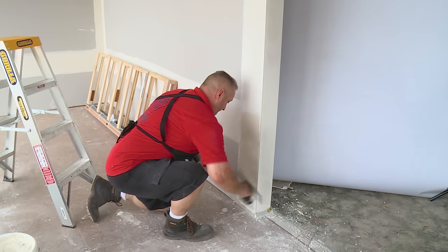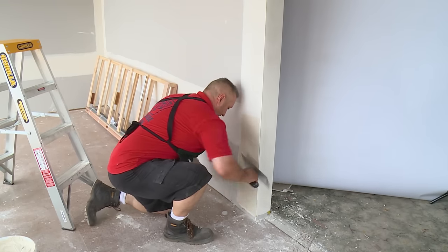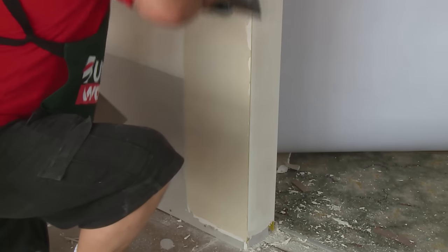Now we're ready to top coat. It's the same process as your second coat, except a little bit wider. When the top coat's dry, it's ready to sand and paint. And it's as easy as that — job done.